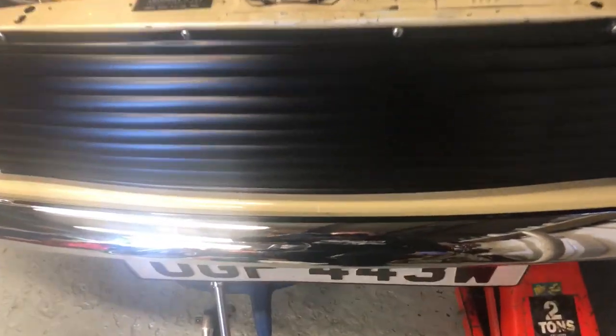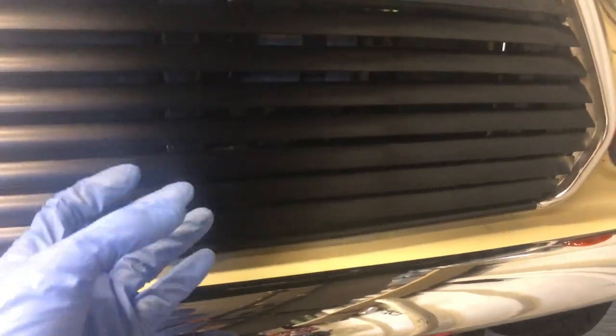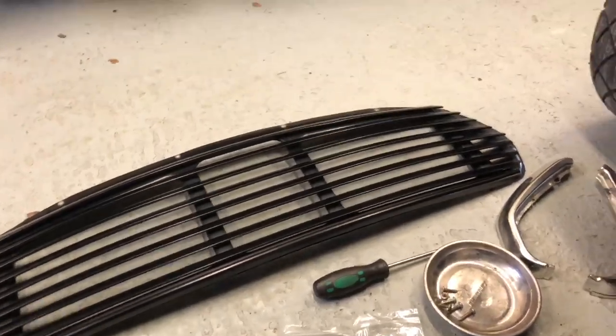While the oil drains I'm going to whip the grill off because it rattles. It's got a bit of play in it because it's never had the right amount of screws around the trim and the grill. I've got some new stainless screws to go in and stop it vibrating. Taking the grill off also allows me to get the oil filter off a lot easier.